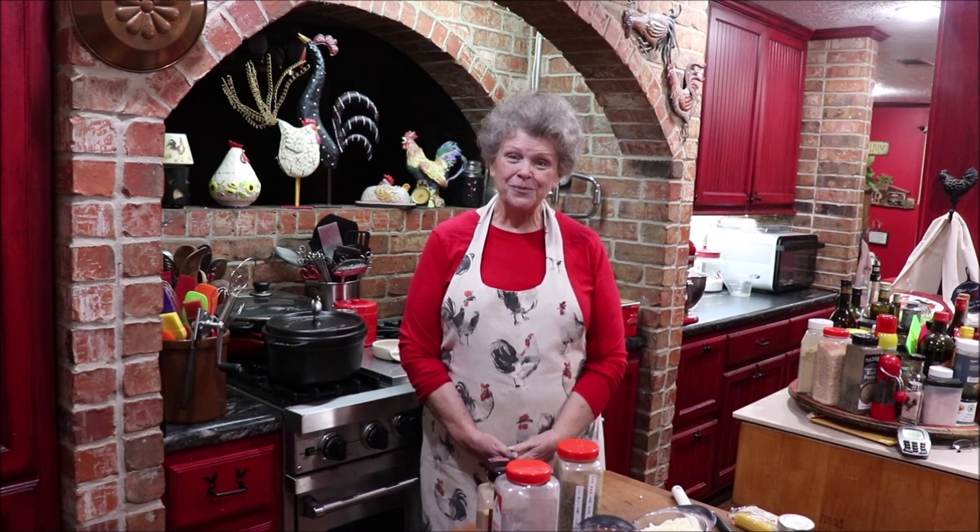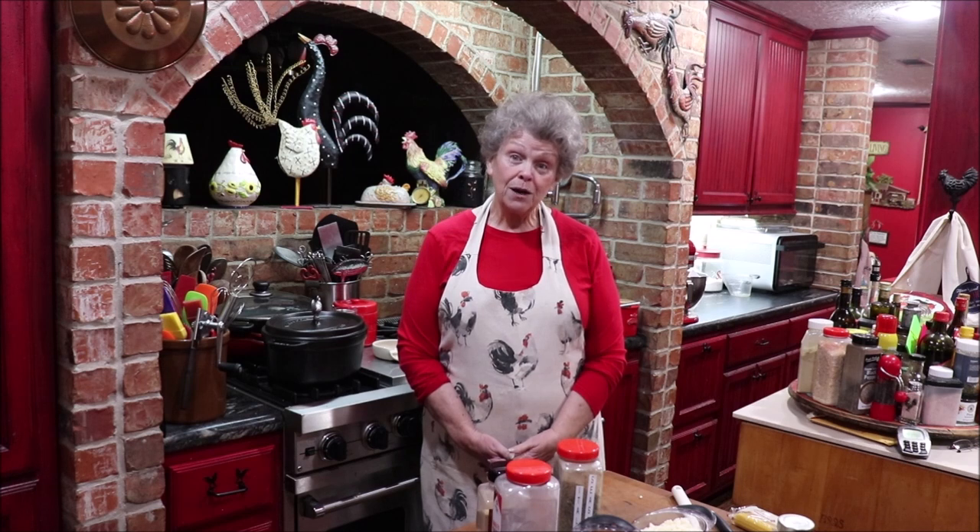Today we're going to do John John's Spaghetti Pie! The book says you can make it ahead and freeze it, have it ready to serve. Kids love it because it doesn't have meat in it, so it's very kid-friendly — that's probably why John John loved it. It shouldn't take too long to make, maybe a little longer with all my talking.